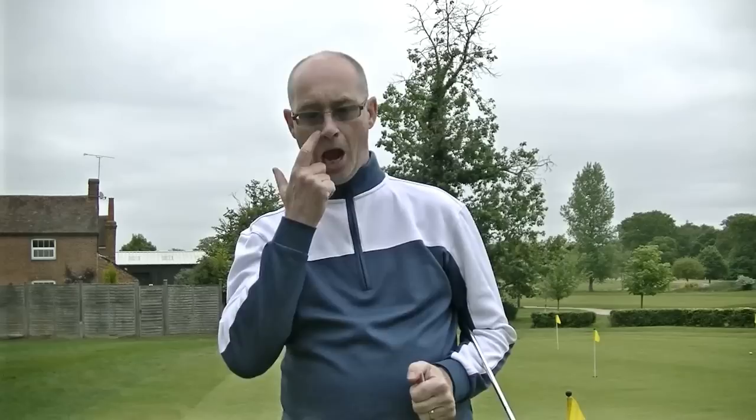I'm not an Aimpoint instructor, but if you're interested in following up on this video I'll put details of Jamie Donaldson, the Aimpoint Senior European Instructor, in the description box. It's one of these things that divides opinion quite straight down the middle — there are those that think it's rubbish and those like myself that think it works really well. It is a proven science and there are a number of people on tour doing it. If you remember the Masters last month you'd have seen Justin Rose walking around sticking his fingers in the air — he wasn't ordering beers, he was using the Aimpoint Express method.